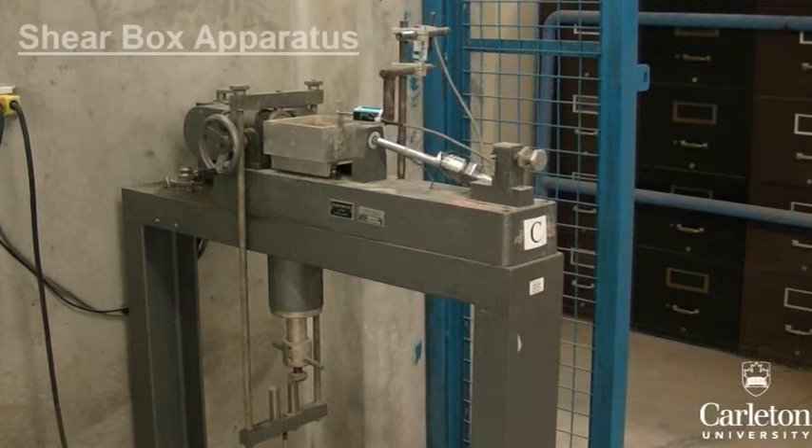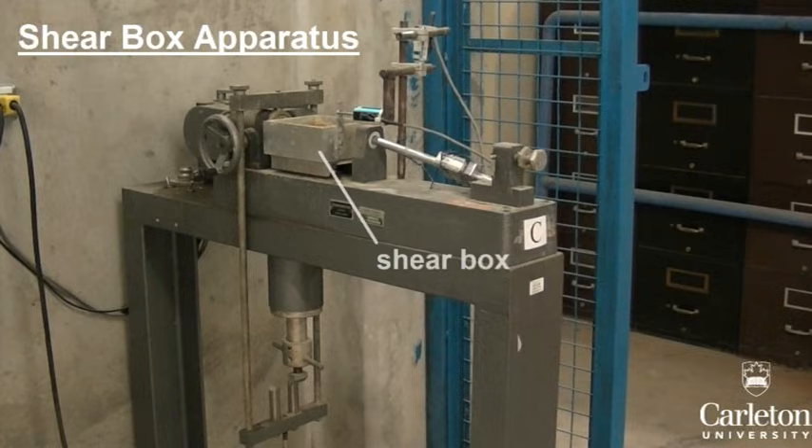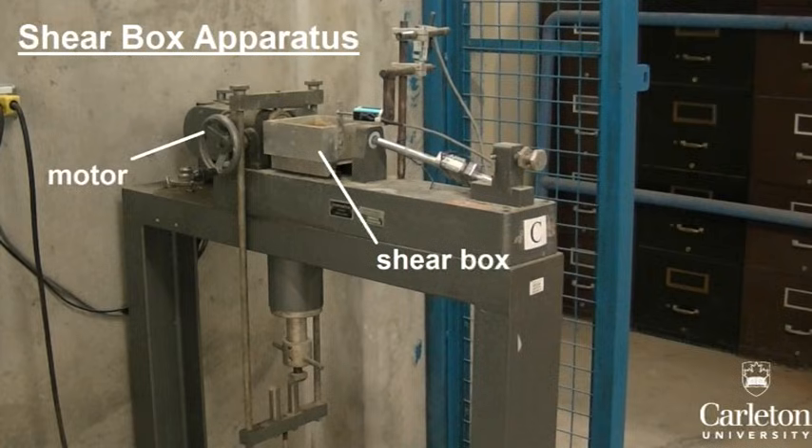To test this, we will be using this shear box apparatus. It consists of the following components: a shear box which rests on a series of bearings and so is free to move back and forth, and a motor which drives the testing box forward at a steady rate.